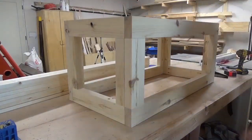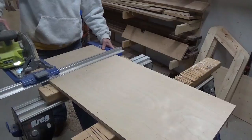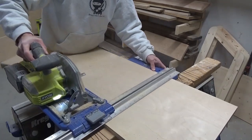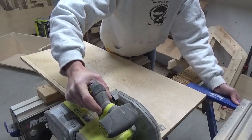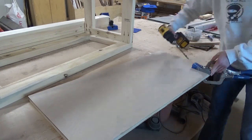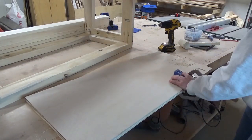Once the chest frame was assembled it was ready to attach the bottom. I cut a piece of 3/4-inch plywood to use as the bottom, but if you don't have a ton of plywood around your shop like me, you can easily cut this from a quarter sheet of plywood so you don't actually have to buy a whole sheet. Next I used my Kreg R3 pocket hole jig to drill 3/4-inch pocket holes along the sides of this piece of plywood to attach it into the box.